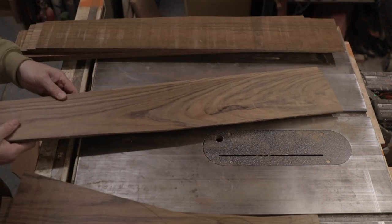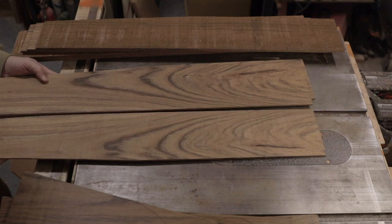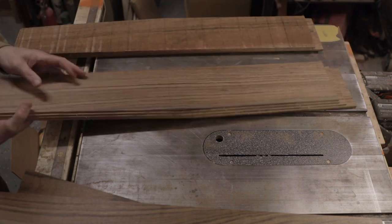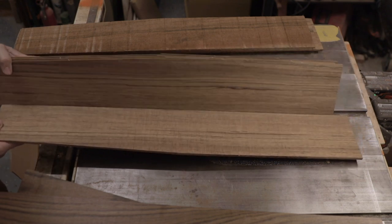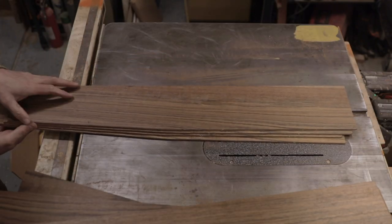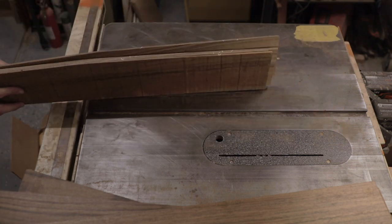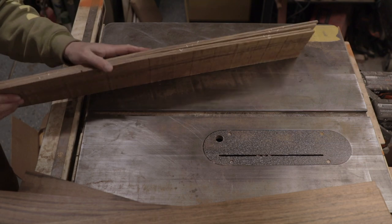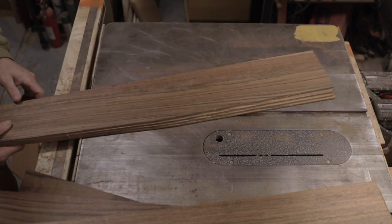Then the sides — this was kind of the junk set with the imperfection going down the middle of it. Still kind of cool looking, but it'll be really good practice for bending sides. Then this set here has really nice straight grain, so that'll be two really nice sets. And then last but not least, this is the side set with a little bit of sapwood in it — you can see it right at the end there. Both sets have that, one more pronounced than the other. So now it's time to run everything through the drum sander and find out if all the pieces are thick enough to actually make what we want out of them.